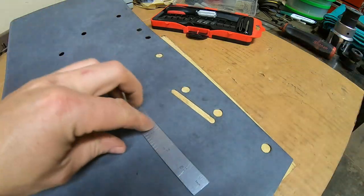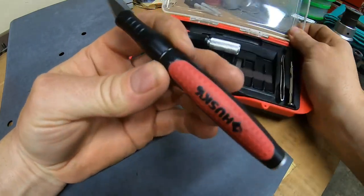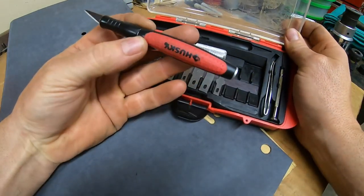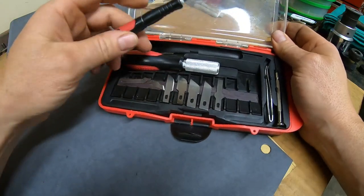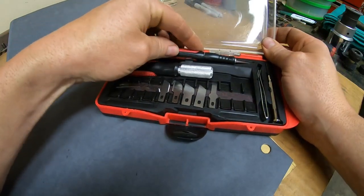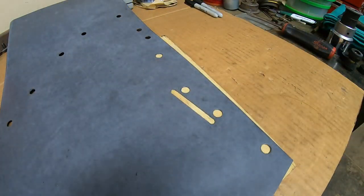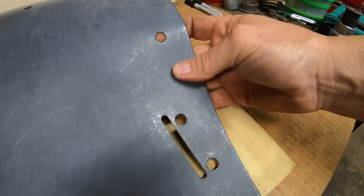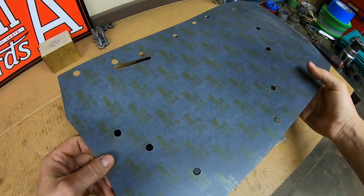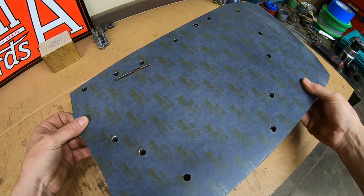There's our slot — opened it up. Another thing handy to have are these modeler's knives — Exacto knives is one brand, this is Husky. Nice, precision sharp blades with different handles and profiles. That gives us a good-looking opening.